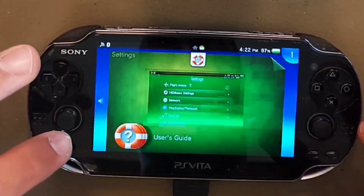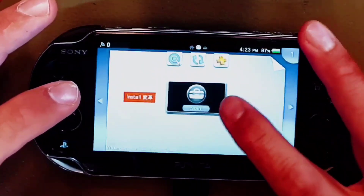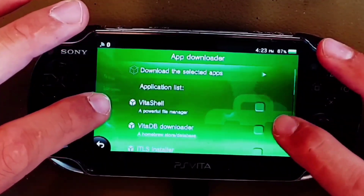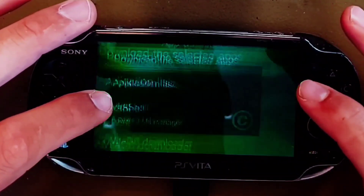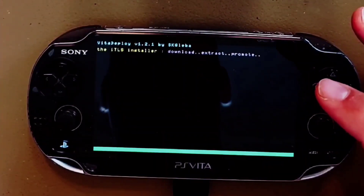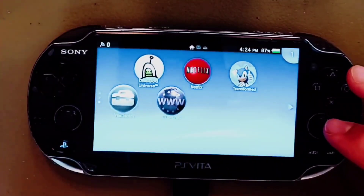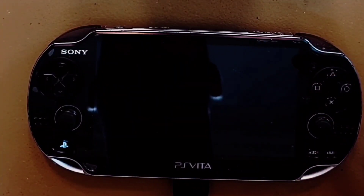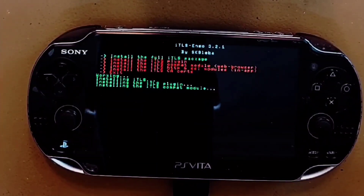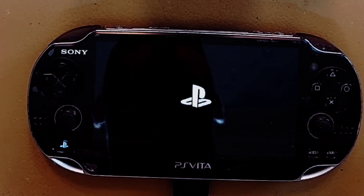After that we need to enable the PS Store on our custom firmware. Return to Vita Deploy and install the ITLS installer. Enter Vita Deploy, then App Downloader, and select ITLS installer. Scroll back up and click 'Download Selected Apps.' Once the install completes, exit out of the installer to find the new ITLS installer app on your home screen. From inside click 'Install the Full ITLS Package.' After a few moments the device will reboot for a fourth time. This ITLS package ensures that we can still use the PlayStation Store to make purchases if we would like to.